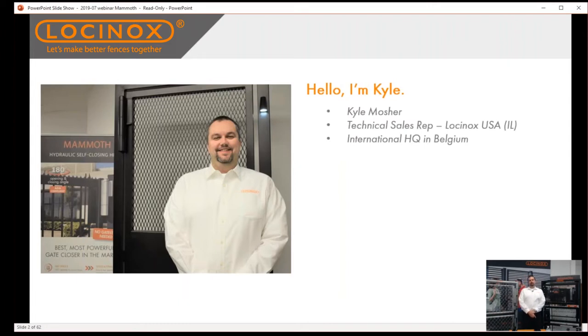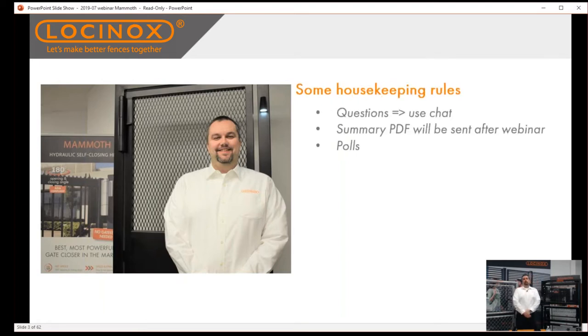For those of you that don't know me, my name is Kyle. You should be seeing a presentation on the screen. I am the technical rep for the Locinox USA branch, taking care of all technical questions for the USA and Canadian markets. Before we get rolling, a couple of housekeeping rules: please type questions into the chat throughout the presentation. We will also send you a summary PDF at the end. We'll have a handful of polls popping up — I'll pause briefly so you can answer those. Your feedback is very important to us.